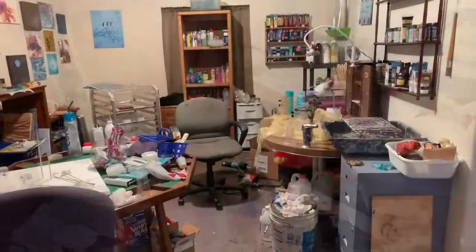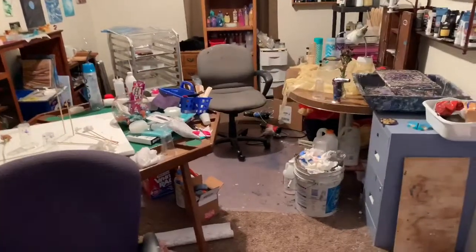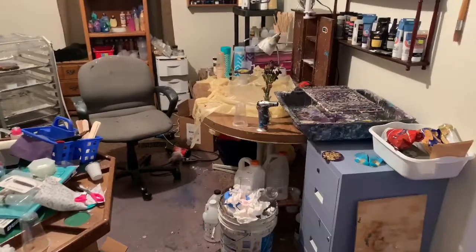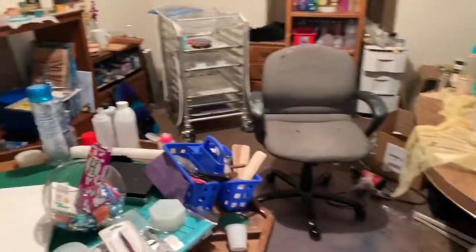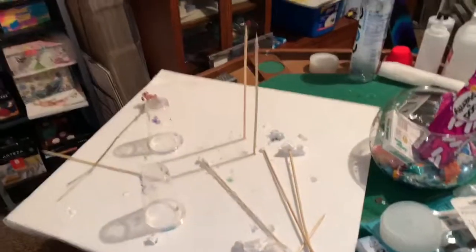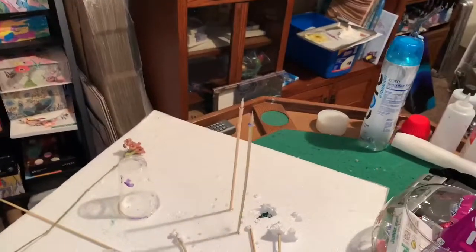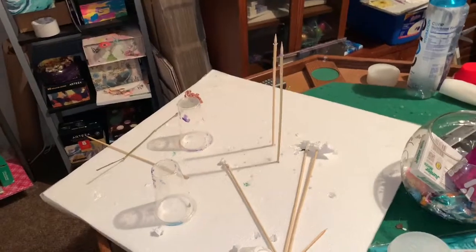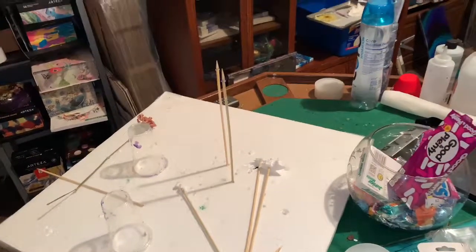You want to talk about a mess — look at this. I seriously have to clean. That's what I put the gourd on so it would stand up. I've got quite a mess in here.